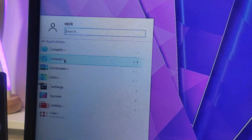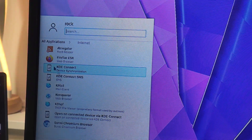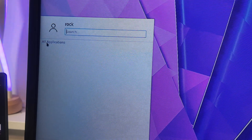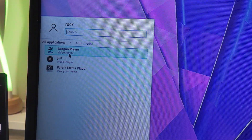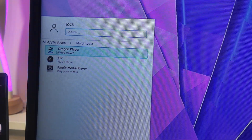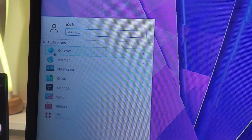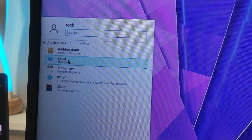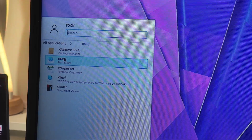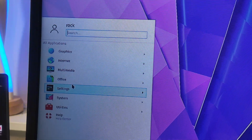It actually comes with a couple of applications that are worth a damn. You have Firefox as well as Chromium. For multimedia, there's a Parole music media player, JuK music, and Dragon Player. Under office, there's Okular, KTorrent, KOrganizer, KMail, and KAddressBook.